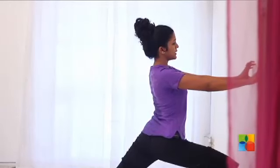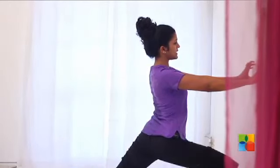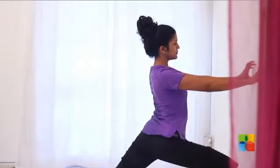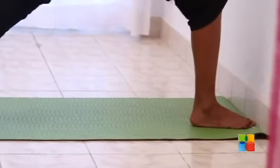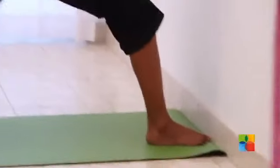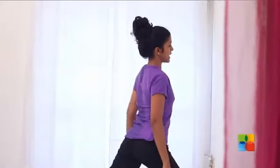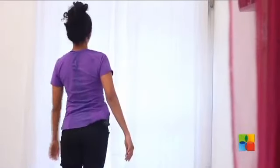Hold here. Think of taking 10 deep breaths. And as you come out of the posture, slowly straighten the right knee. Release the arms. Turn and join.